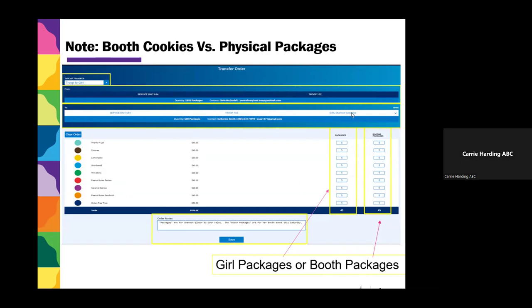By clicking on the word Girl, you'll choose the girl you want to transfer to. When you're transferring, there are two columns. One is Packages, which assigns financial responsibility — it transfers cookies from troop to girl and also transfers financial responsibility. If these cookies were sold at a booth, you can enter them in the second column, which is Booth Packages. This column assumes the cookies were sold at a booth and the troop has already collected the money, so it does not assign financial responsibility to the girl — it just gives her credit for packages.